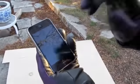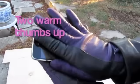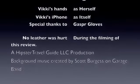But if you want to answer your phone, these gloves definitely work well. Don't forget to subscribe to the video. See you next time. Bye!